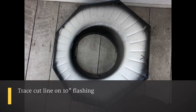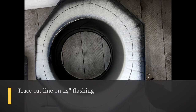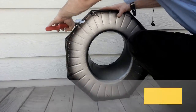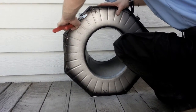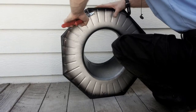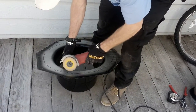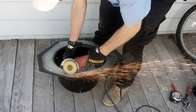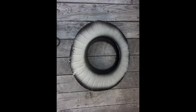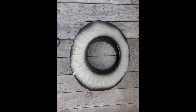This is our trace after we've used it to give us a cut line. Now we're going to cut the flashing back — we can use tin snips or we can use a die grinder. This is after we've trimmed back the 14-inch flat at the 10-inch flashing.